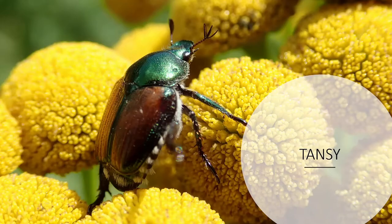Greetings everyone. This is Tanya at I Love Iodine. This week's presentation is on an introduced plant known as Tansy.